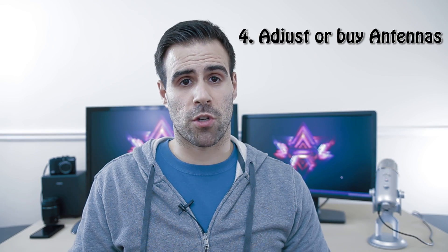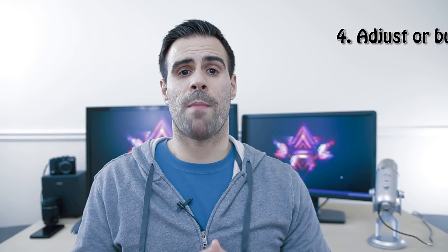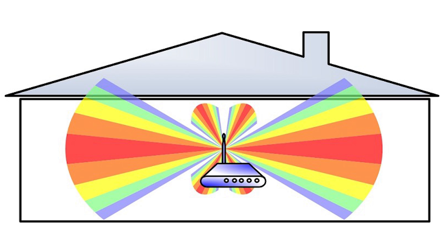The fourth thing to try is adjusting your antennas or possibly buying an external one. By adjusting your antennas, your mileage may vary — if the antennas are pointing vertically, the Wi-Fi signal will go out more horizontally; if they're pointing horizontally, penetration goes upwards and downwards. If that doesn't work, the other option is to buy a high-gain external antenna. This works only if you can unscrew the current antennas attached to your router. High-gain antennas are far more potent and will push the signal further.